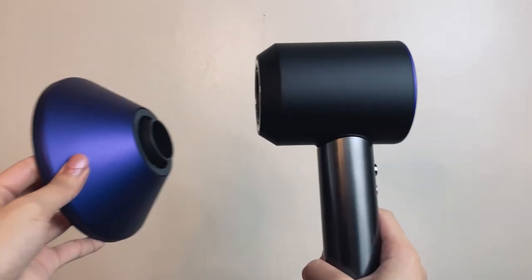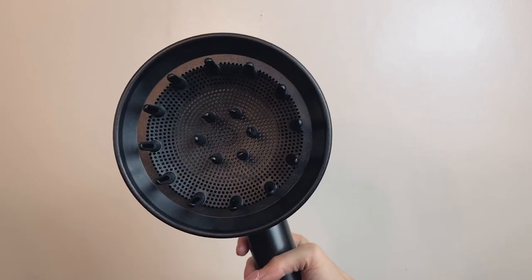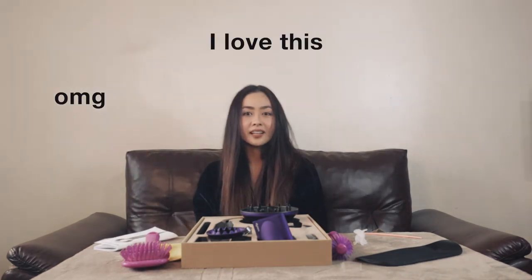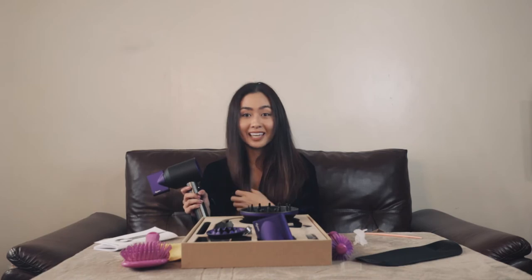Oh my god, my hair is dry and it's shiny! I can't believe it. I haven't used this other nozzle yet because I don't know how to use it, but I'm surely going to make another video. I'm sure it's going to look even better after I iron. Let's try the cold setting. When I press the cool button, it instantly gave me the cool effect and I felt like it's locking all the style features onto my hair.